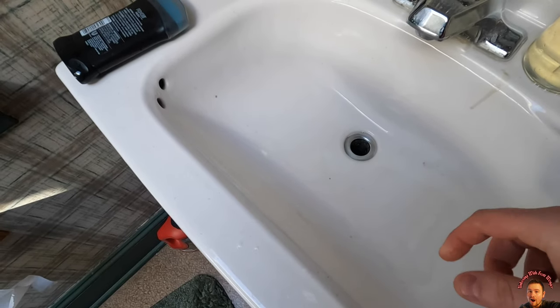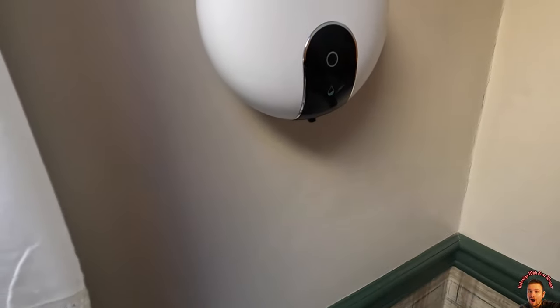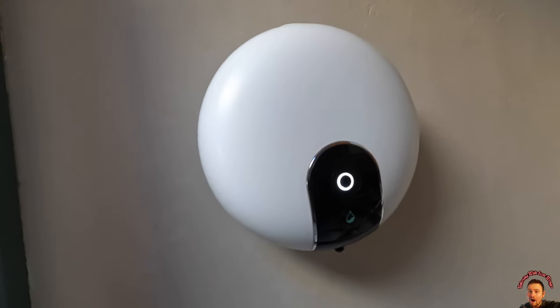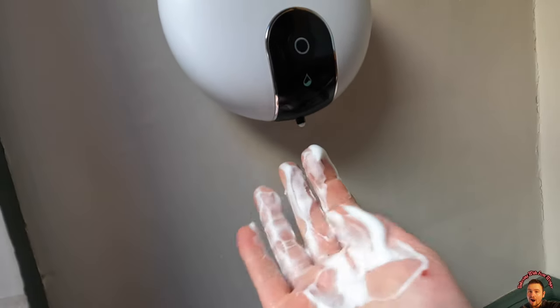All right guys, so what you would want to do is turn your signal on first — we need to turn this on first by pressing and holding it, and now all we have to do, just like that.